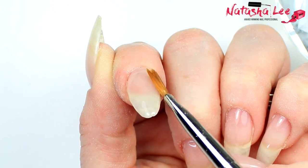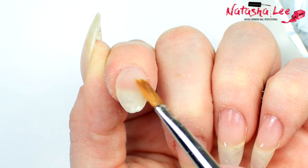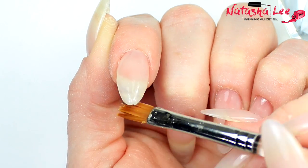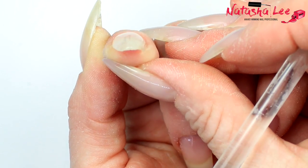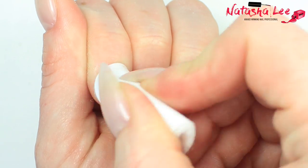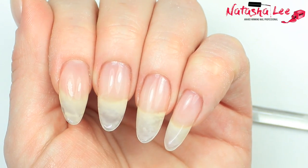Now I'm just checking down the barrel of the nail to see where the product is, because we want a nice even C-curve. You can file afterwards to perfect this, but it's just to get an idea of whether I've balanced the product on my nail. Then we're going to cure in an LED lamp for one minute or UV lamp for two minutes before cleansing, ready to file into shape.